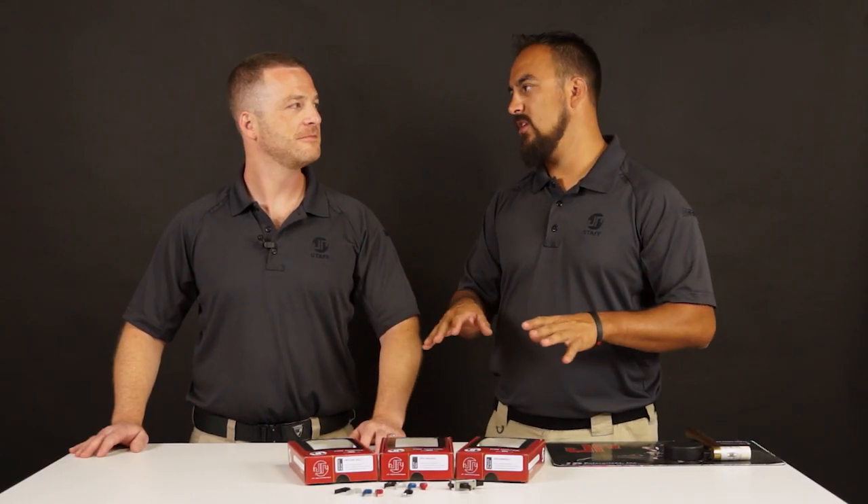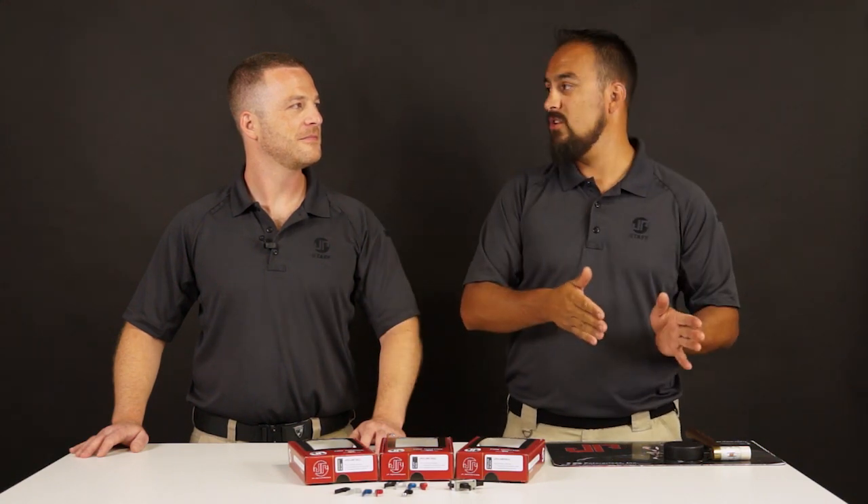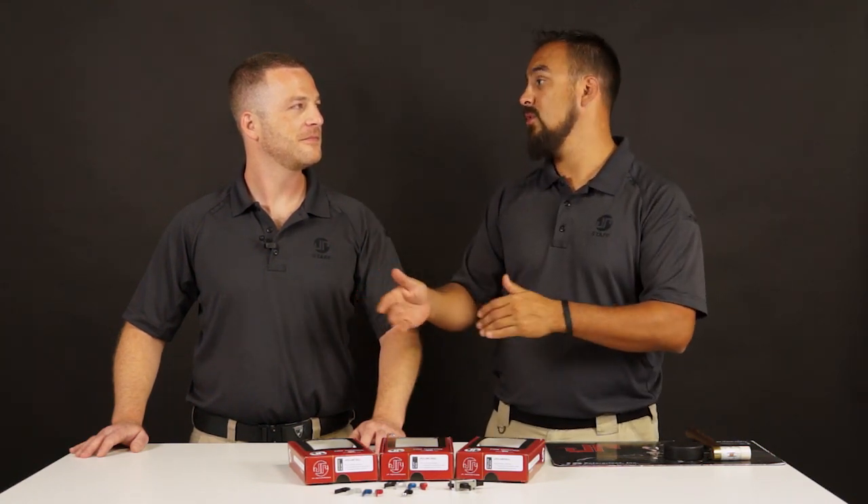Alright man, so our modular trigger is huge. Everybody loves it. But I have heard a complaint. The complaint has been: I would like to change from a curved shoe to a straight shoe and then back to a curved shoe, depending on the match, depending on what they're doing.